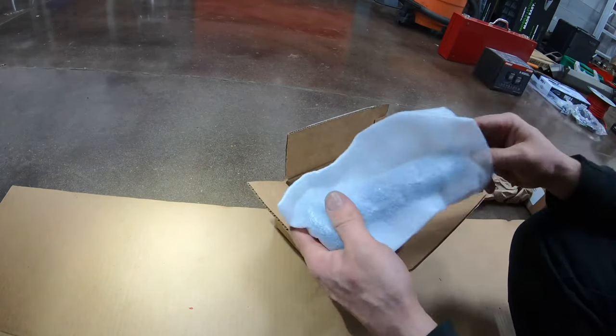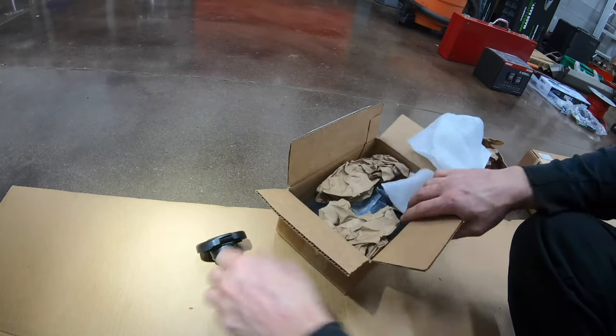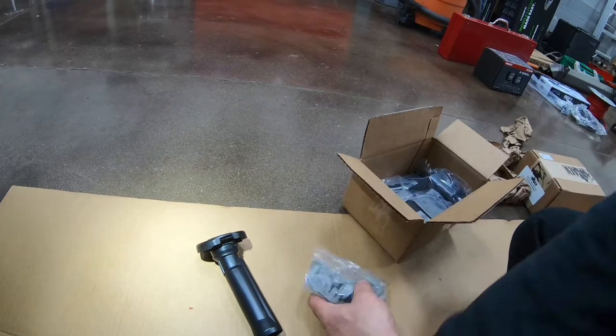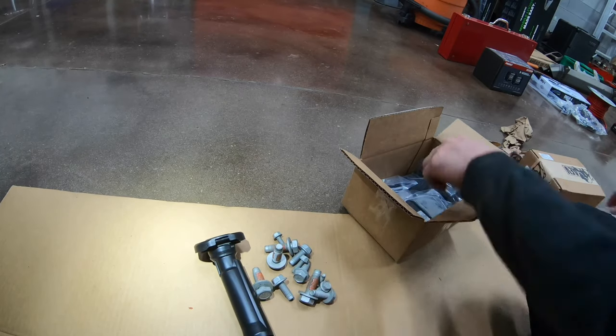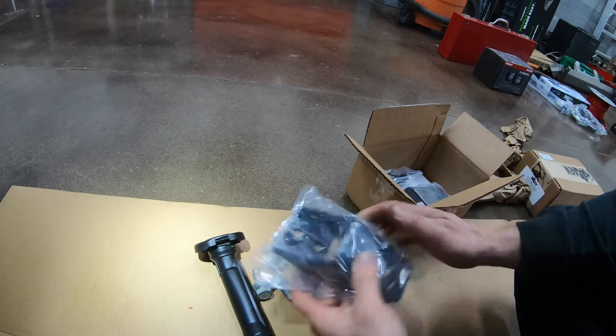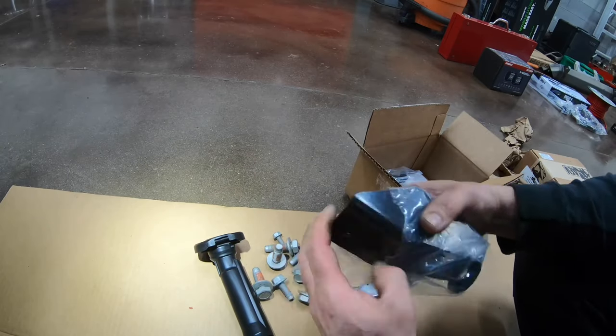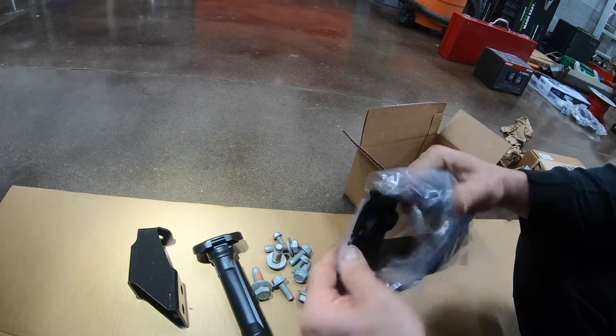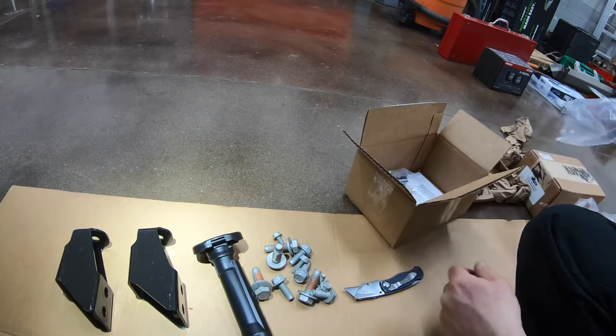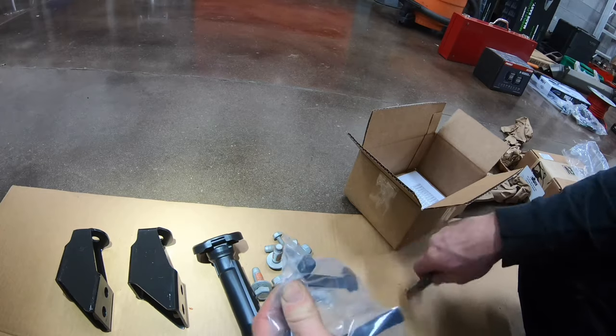Next we'll unpackage some of the components for the rear bumper. Here is the guide tube for the spare tire crank kit as well as the hardware. You will have two of these support brackets. These tie the bumper as it wraps around the side of the truck into the frame as well as the body mount.